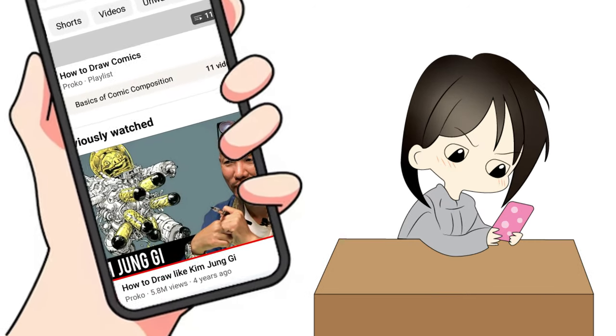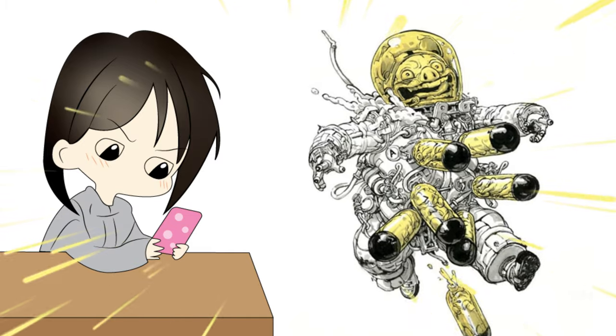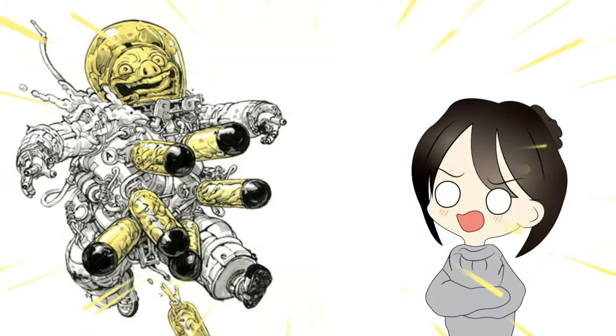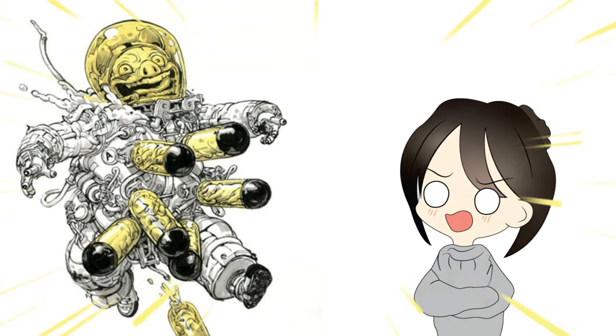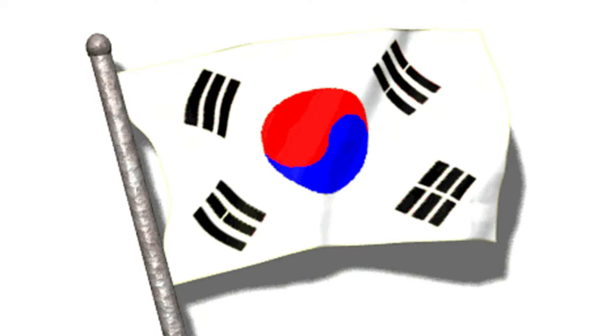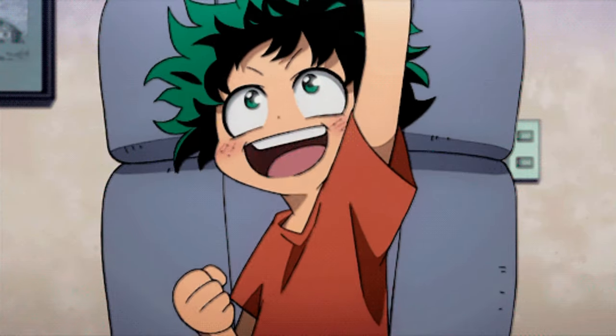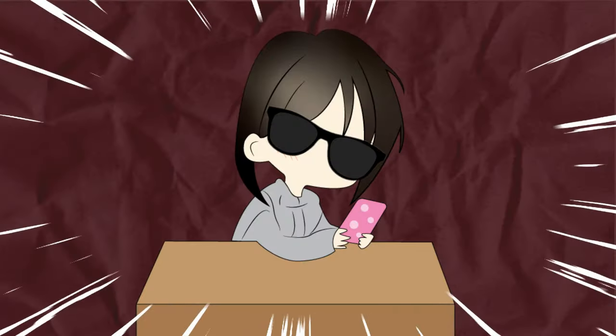I was like, okay, but why should I draw like this guy? His drawing over there doesn't even look good — too much unnecessary detail. But wait, I could guess from his name that he's from South Korea. And that's right. So because he was from my favorite country, I decided to watch the video.